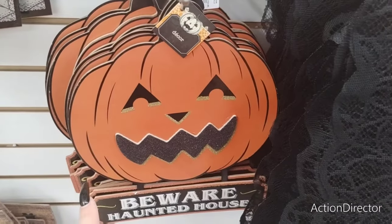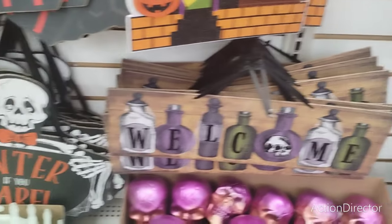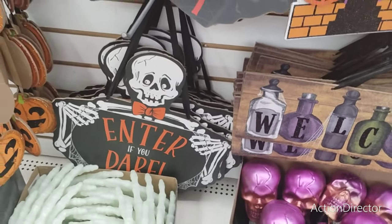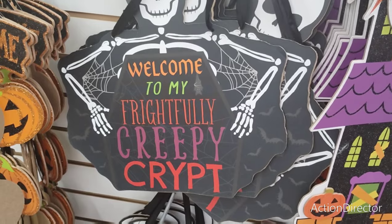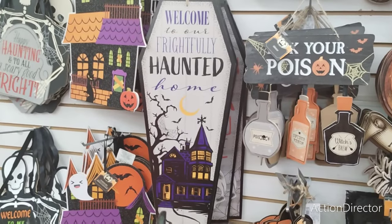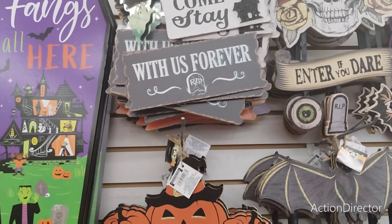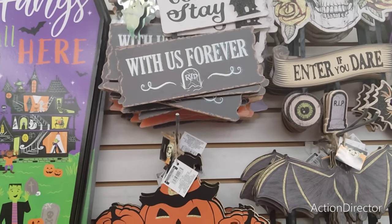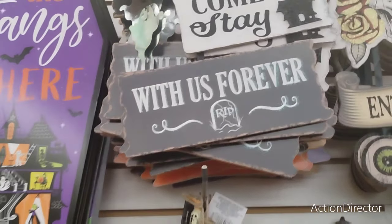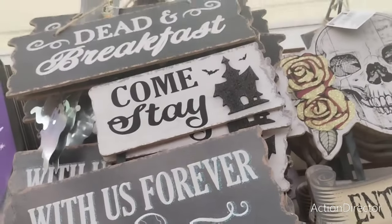'Welcome to My Frightfully Creepy Crypt', 'Welcome to Our Frightfully Haunted Home' — that is nice. 'Bed and Breakfast, Come Stay with Us Forever' and the applique haunted house and the galvanized ghost — that is really cool. They have Trick or Treat with the candy corn, the jack-o-lantern, Palm Readings with the half moon.